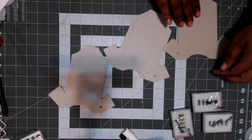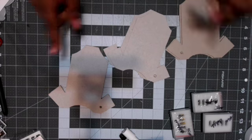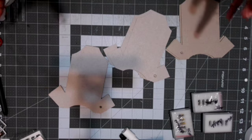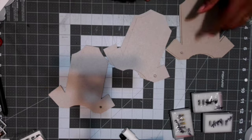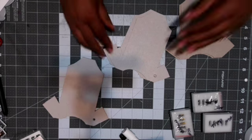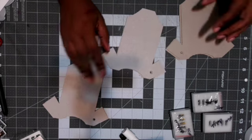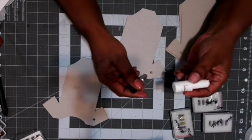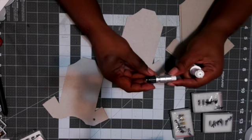I do have the Cameo; I don't have a ScanNCut and I don't have a Cricut. But I like some of the features of those other machines — like with the ScanNCut you can scan and cut, and with the Cricut you can cut chipboard. So I tried to cut chipboard with the Cameo. It can be done, but not perfectly.